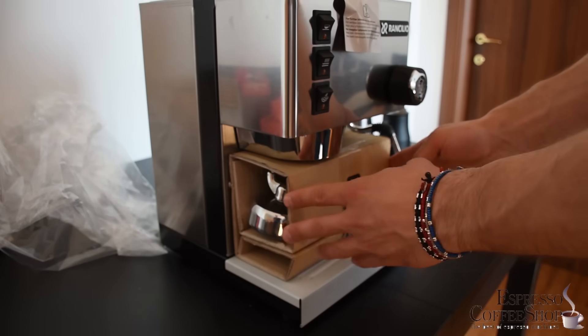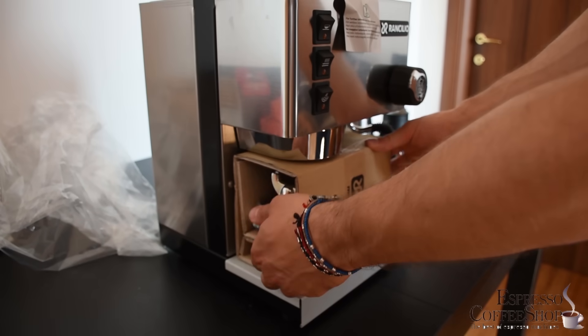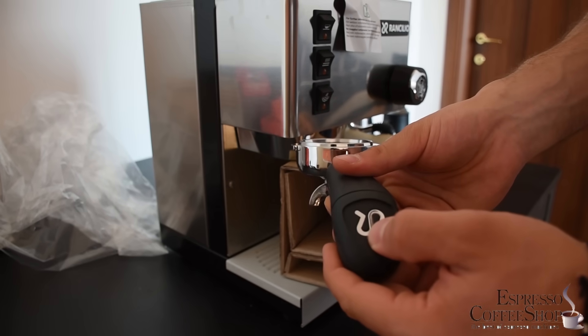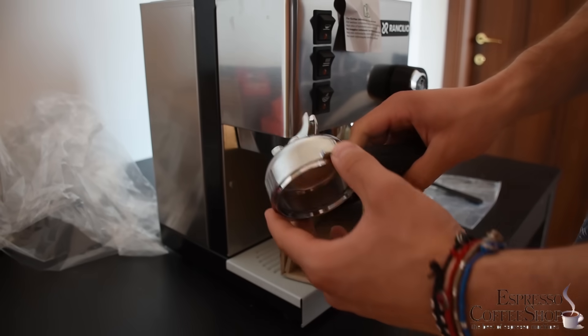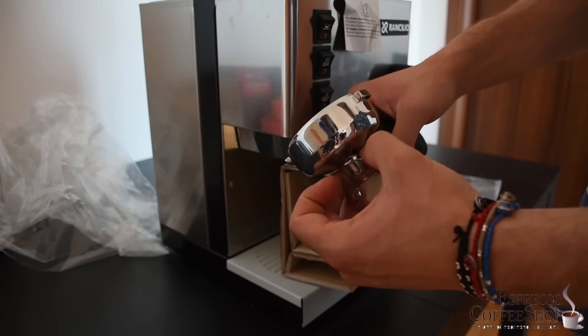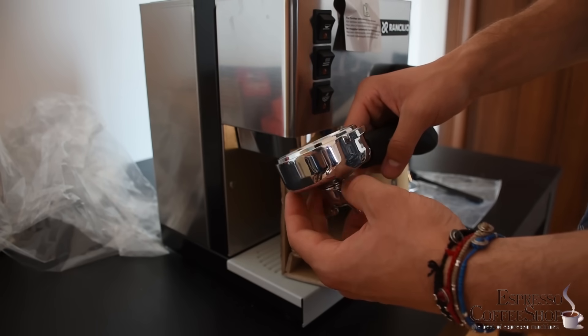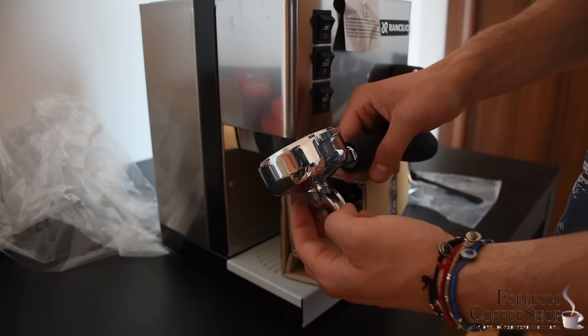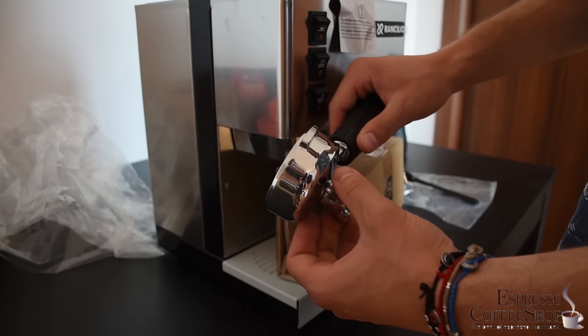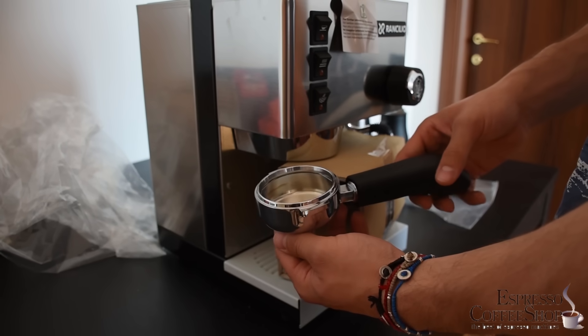Inside this sealed cardboard box you can find a double portafilter with a nice logo of Rancilio. This double portafilter is the same as you will find in the commercial machines by Rancilio, so it will fit in, for example, a 11 series coffee machine.